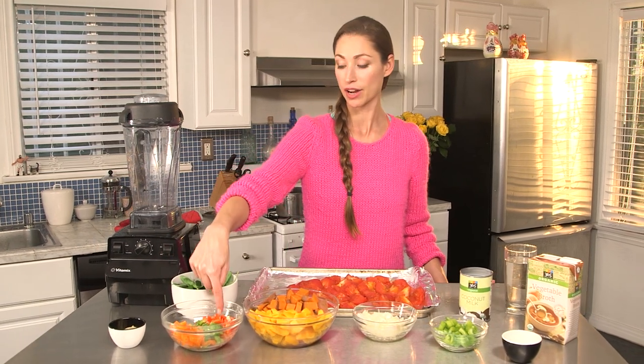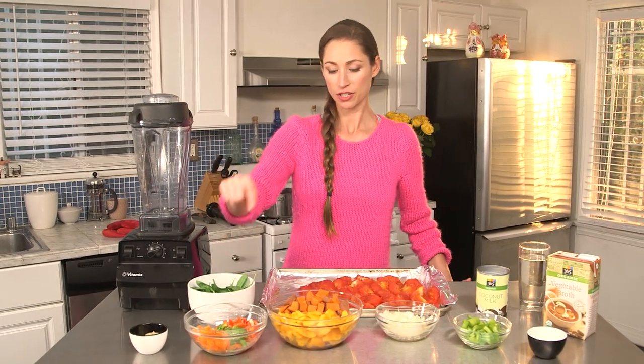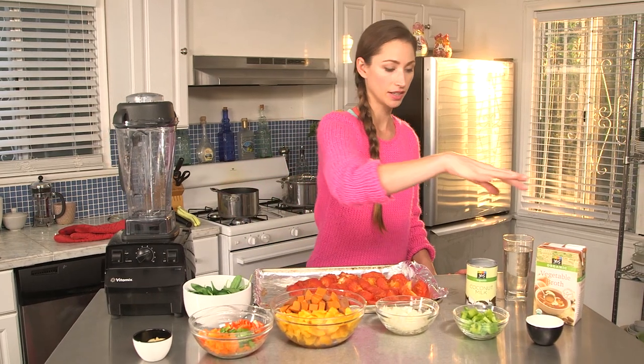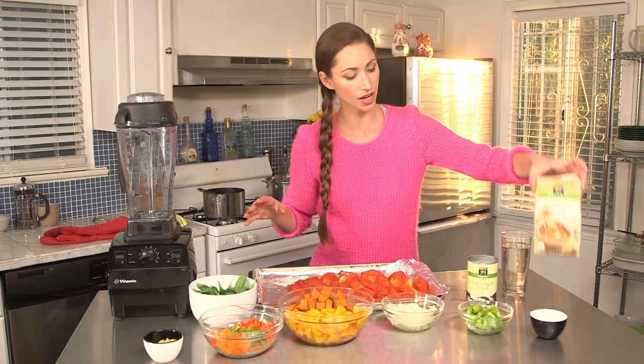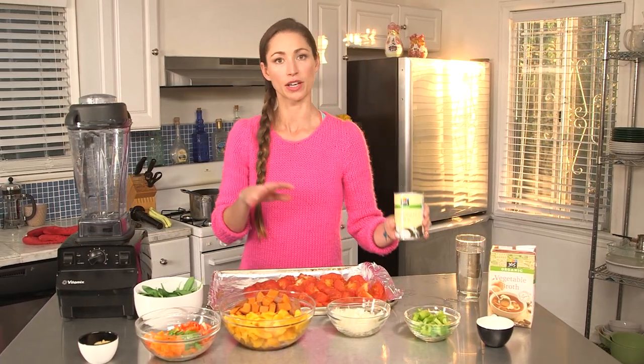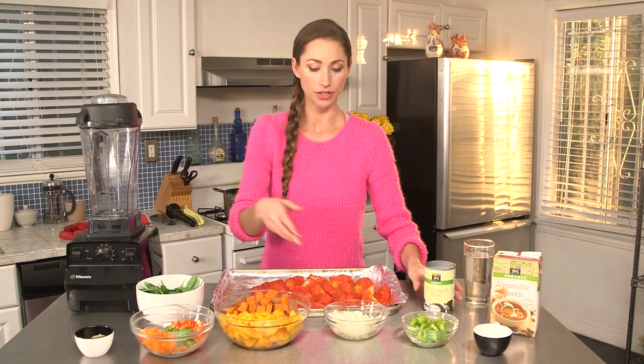some garlic, ginger, bell peppers — I've got orange, green and red, I like lots of color — spinach. I roasted a pumpkin and a squash, which is great. We have some veggie stock, a little bit of water. And we're going to add toward the end some coconut milk and it'll make it creamy but also healthy too.